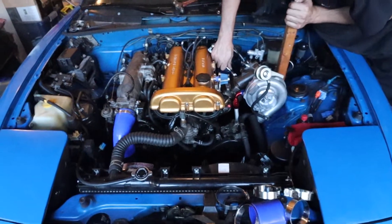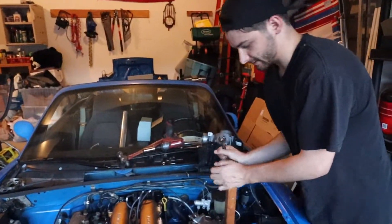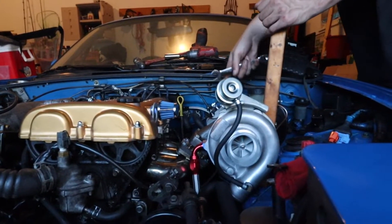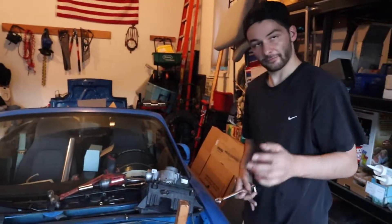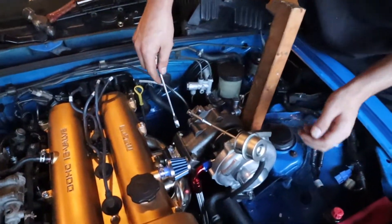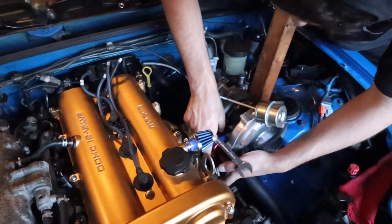We'll probably run it with no hood, at least for the first start, because the wastegate is going to stick out. Or we could cut a notch in it. We are going to have to get an exhaust sorted - that's another project for another day to get it up out of the hood. But we'll make it work - nothing we can't do here.